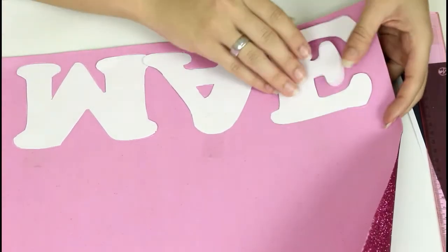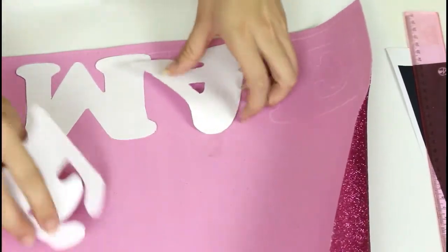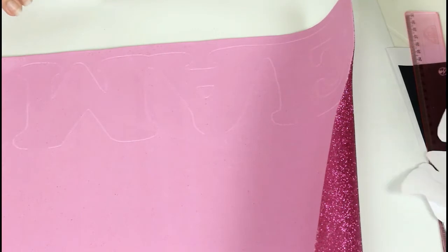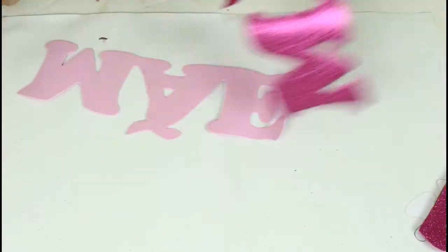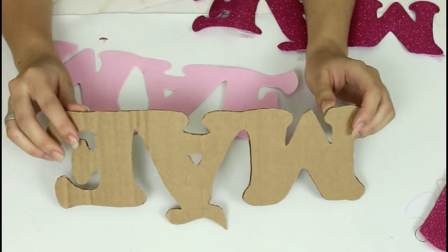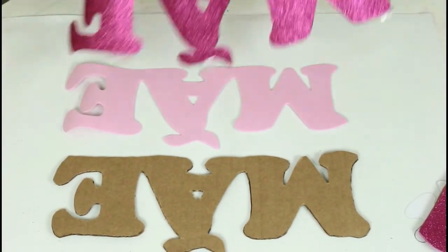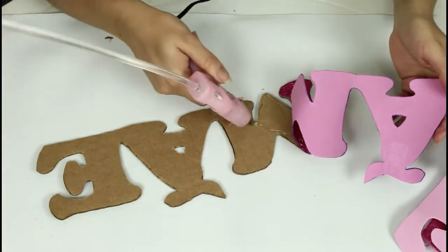Com o palito, é só passar e fazer a voltinha dele — ali fica a marca no EVA. Então, é só recortar. Eu fiz dois moldes de papelão, dois com um EVA da sua preferência, e dois do EVA com glitter, que vai ficar na parte da frente. Vocês vão pegar o papelão, vão pegar um dos EVAs e colar na frente do papelão. Agora, vamos pegar o outro EVA e colar na parte de trás.